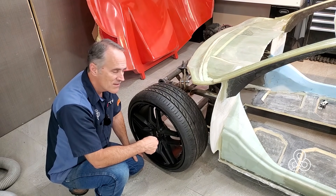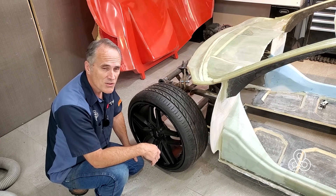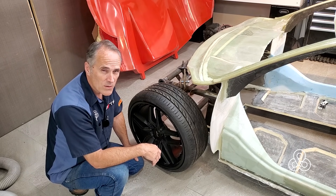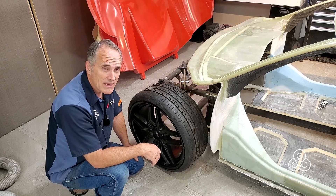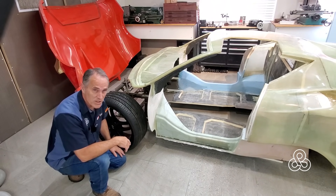Even finding a steering rack for this project was a little bit of a search, not too big, because we didn't want a rack that was hydraulically powered — which is most, I'd say 80–85% of the vehicles out there. Now since we're right here, we'll look at another thing here in this floor pan.